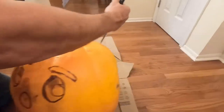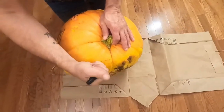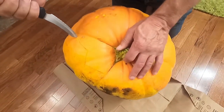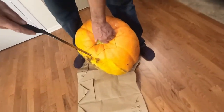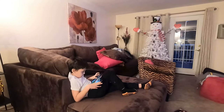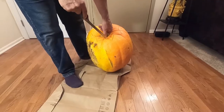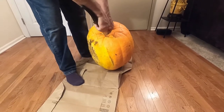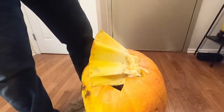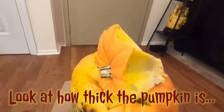We're cutting the hat top off. You have to be very careful with this because it's not a standard soft pumpkin. It's actually pretty soft for a thick pumpkin. Alex is playing Roblox at the same time. Look how thick that pumpkin is!